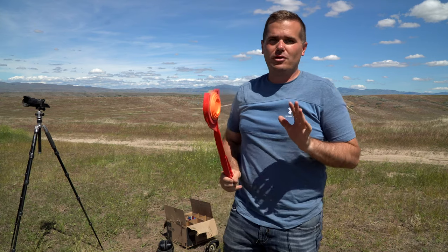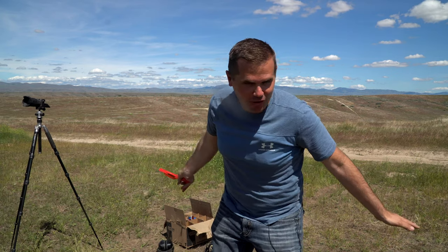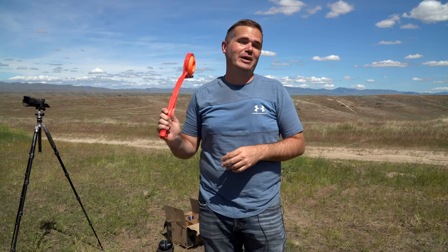I would rather hit clay pigeons thrown by hand than any thrower on the market. The throwers are more powerful, more consistent — it's a perfect throw every time. But that's not a realistic hunting situation at all. When have you ever seen a perfect bird? They're scattering around, running from the dog, doing whatever. And it's just more fun. You can get so much variability when you're good at throwing a clay pigeon.